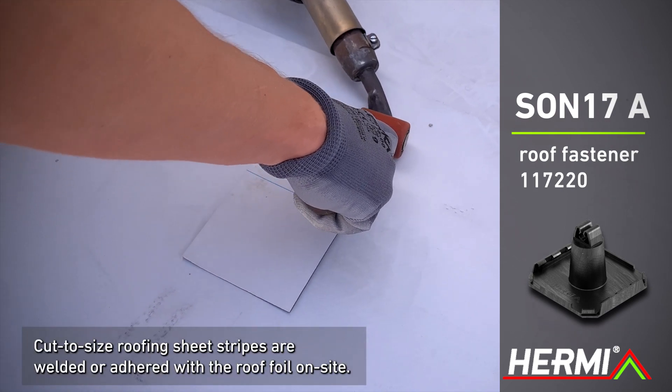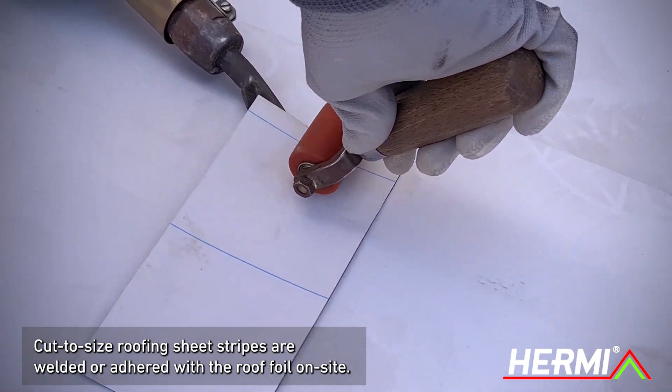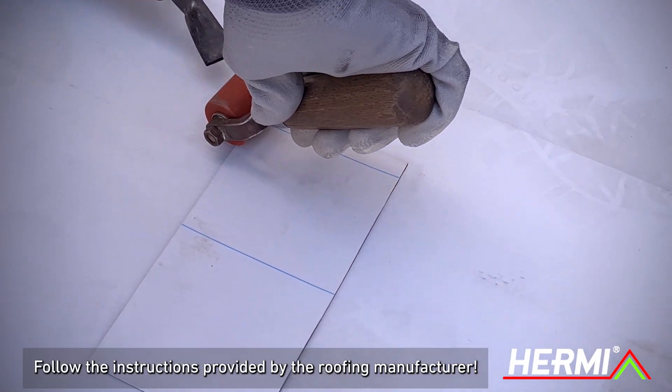Initially, cut-to-size roofing sheet stripes are either welded or adhered with the roof foil on site, following the instructions provided by the roofing manufacturer.